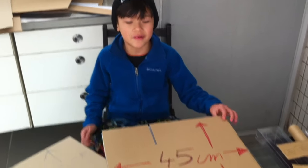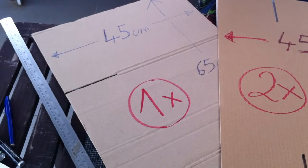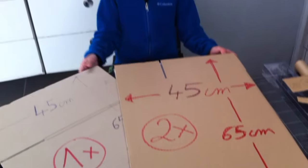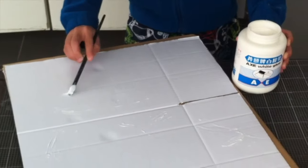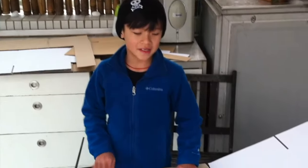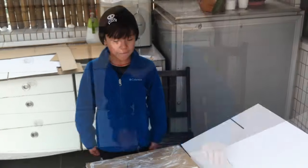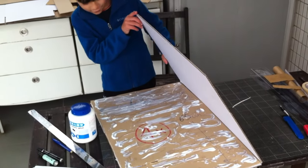You need 2 vertical lines and 1 horizontal line to make it strong. I need to put glue to fix it together. It's all covered with glue now. Let's stick it — stick one side of it, now we are going to stick the other side. After I put the glue, we will close it and glue it.